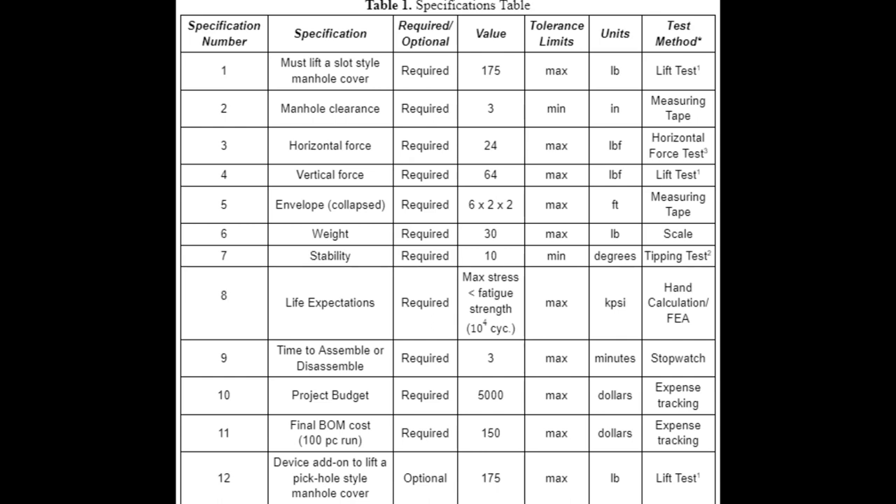After this product's inception, specifications were generated to constrain the project. The first specification is a max weight of a manhole cover — a 175-pound manhole cover was deemed the max weight. The next specification touches on manhole clearance, which is the amount the manhole cover lip is raised from its base; three inches was deemed the minimum. The next two specifications are around force application: a horizontal force of 24 pound-force and a 64 pound-force maximum limit for vertical testing.